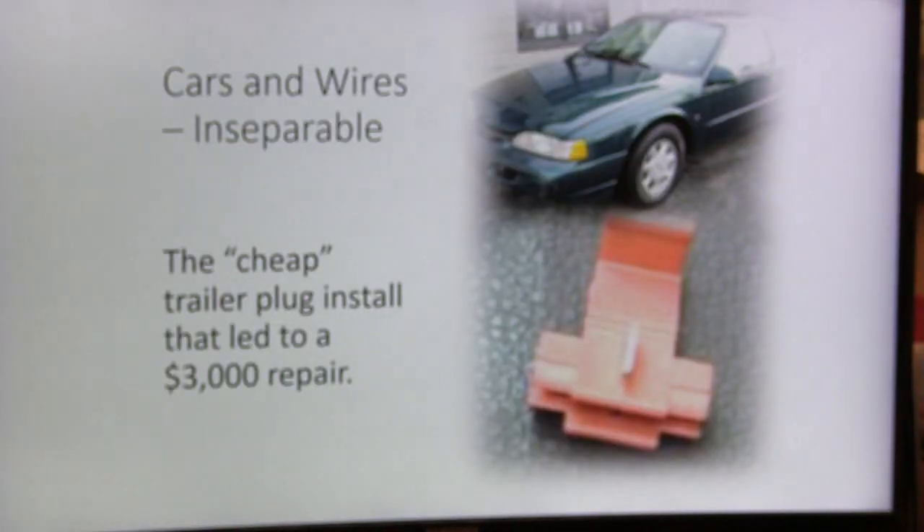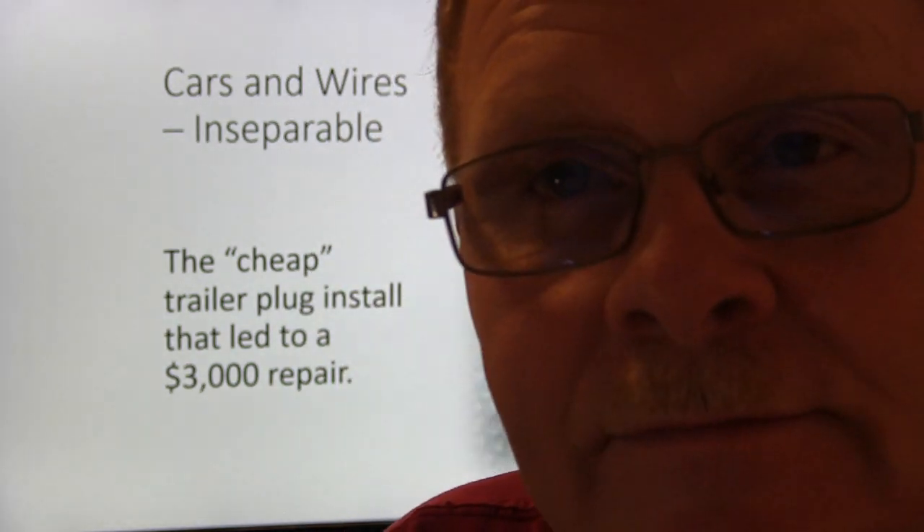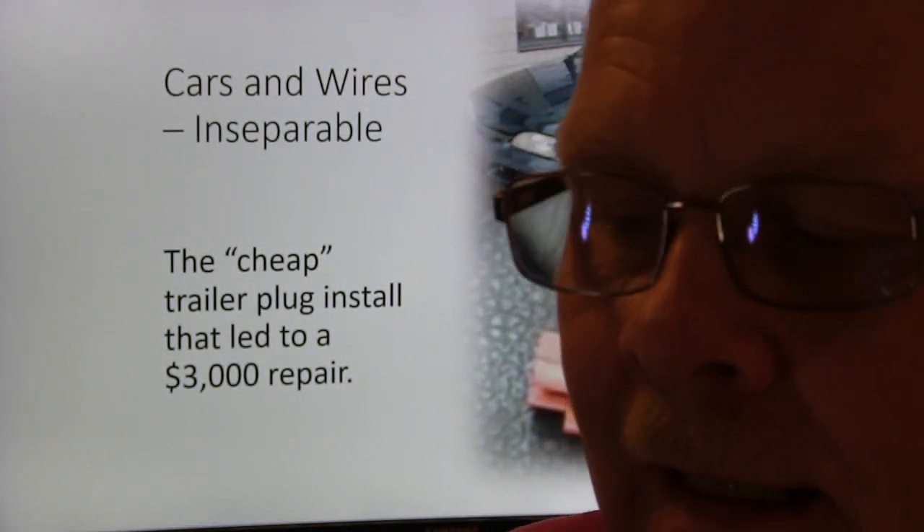The thing that a lot of people who grew up in rural areas used to do would be to take some of these scotch locks. They would put their trailer tow package on there — just find the wire going to the taillights at each turn signal, bite into those things, pull the wire down there, and have their little flat plug.